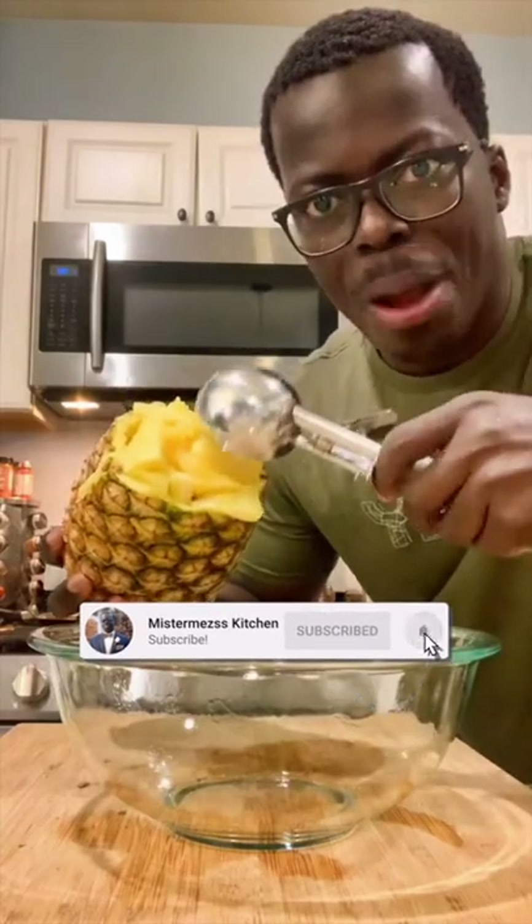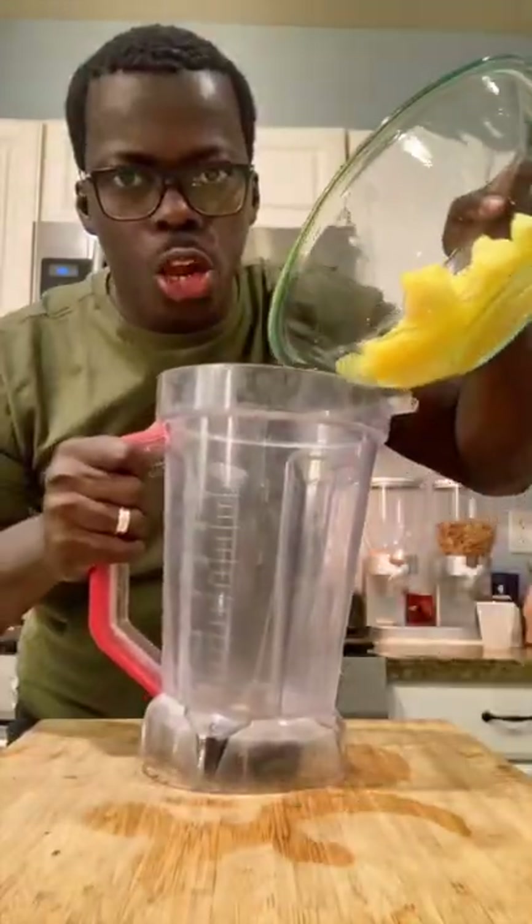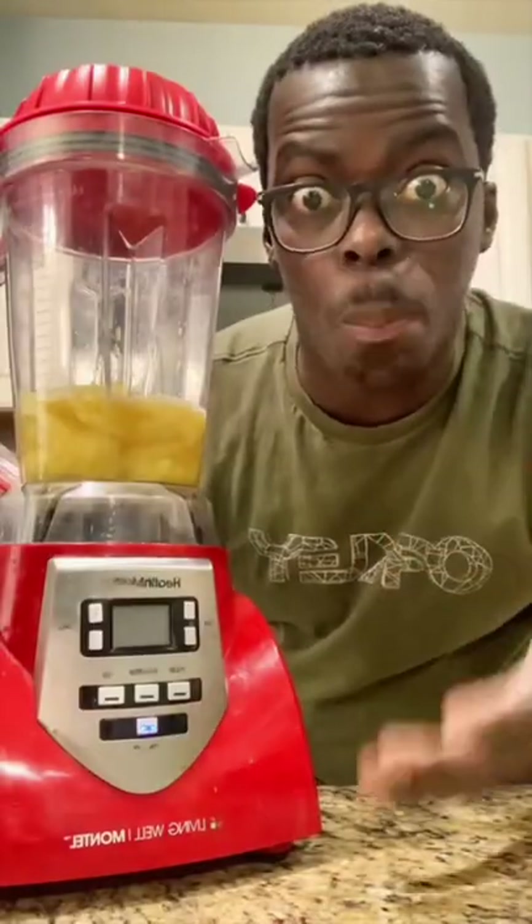First, cut your pineapple head. Then scoop out the flesh. Add the flesh to a blender. Add some Sprite to help the blender process. Now it's time to blend.